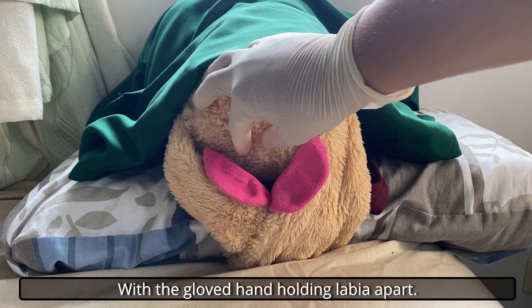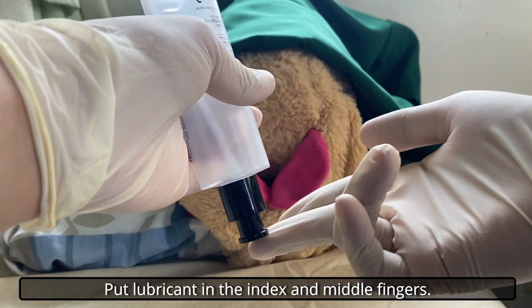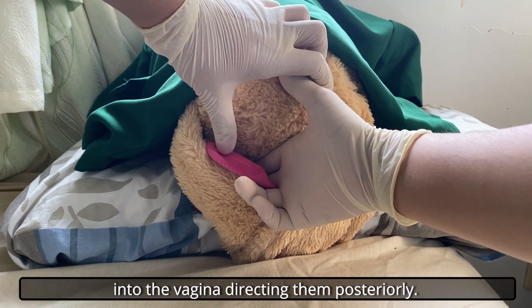With a gloved hand, hold the labia apart. Evaluate pelvic organ prolapse by asking the patient to cough. Put lubricant on the index and middle fingers. Introduce the lubricated fingers of the dominant hand into the vagina, directing them posteriorly.